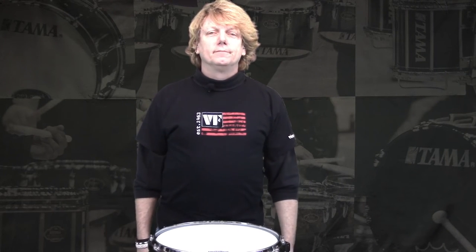All right, I hope that helped. That's about it — I hope that helped you out.